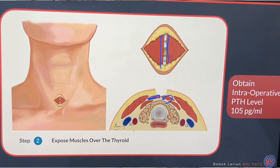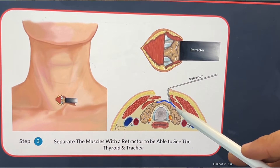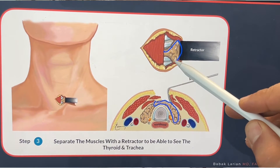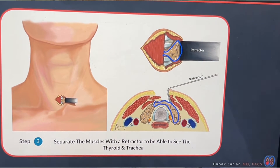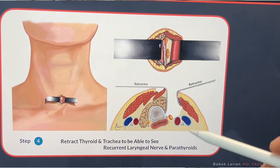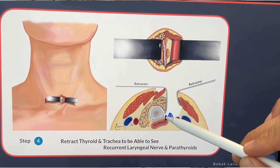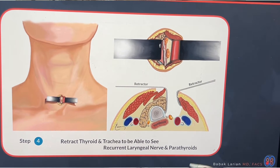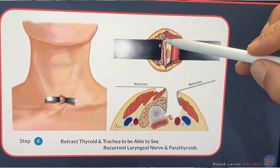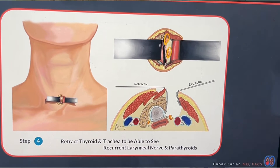At this point I usually get a PTH level — in this case it's 105. Next, you retract one of the muscles so you can see the thyroid underneath it, and here you can see the thyroid and the breathing tube. After that, you retract the thyroid and the breathing tube to see the parathyroid and the nerve next to it. The white line is the nerve, and these are the two parathyroids on that side.